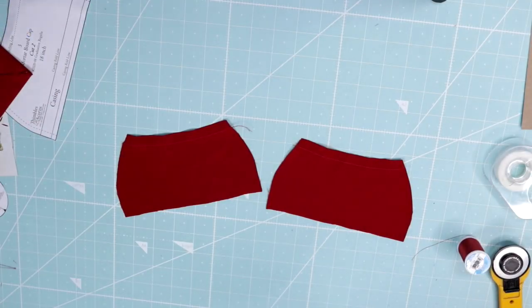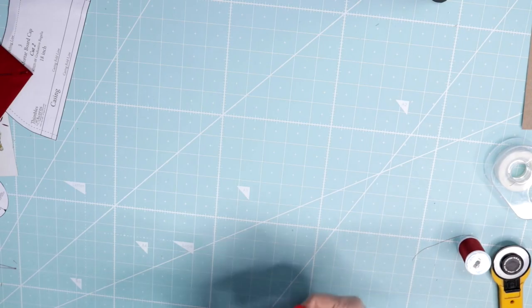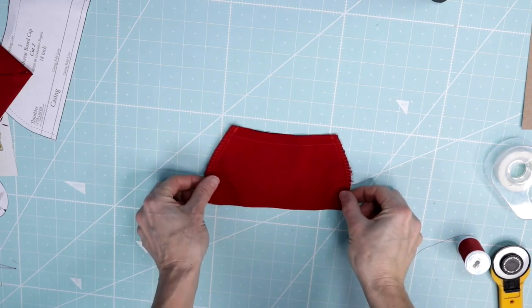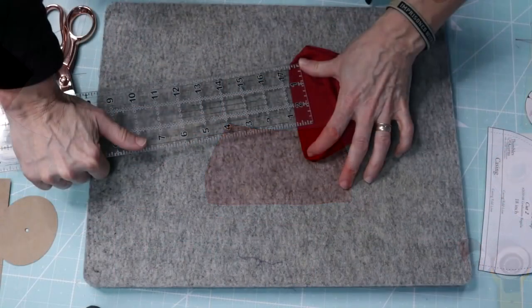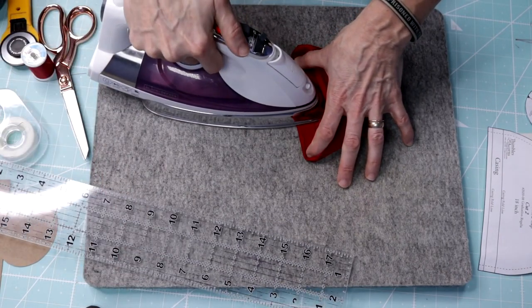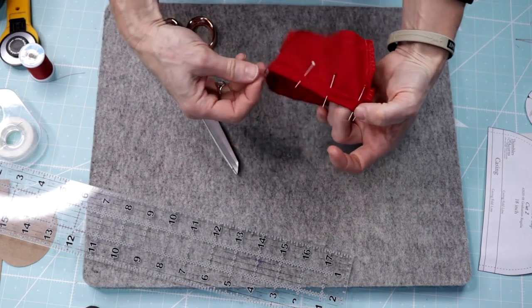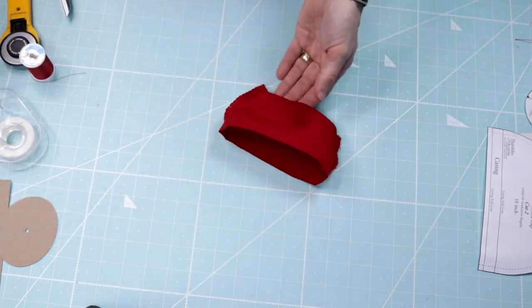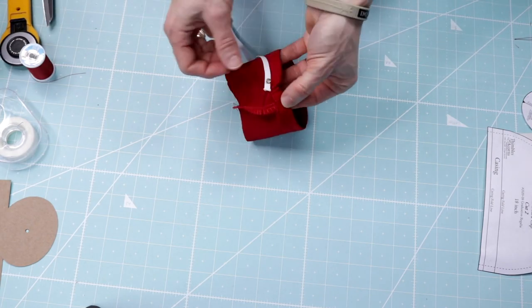Stay stitch each cap piece one half inch from the top edge where indicated on the pattern. Pin the cap pieces right sides together along the front and back edges, stitch, finish the seam allowances, and press to one side. Turn the bottom edge of the cap under three quarters of an inch and press. Turn the top edge under one quarter inch and pin to secure. Stitch close to the folded edge to form a casing, leaving about a half inch of the seam open in the back to draw the elastic through.